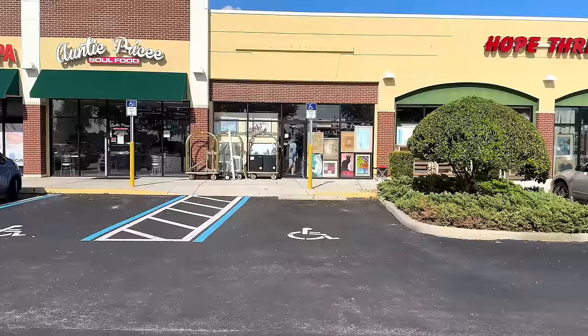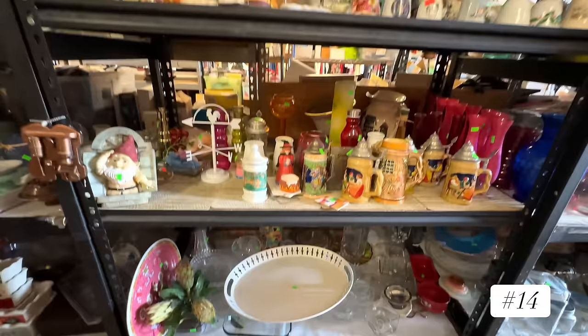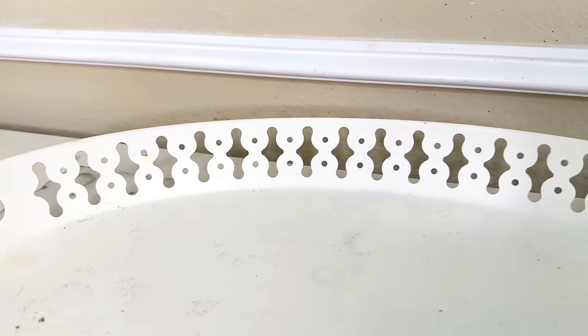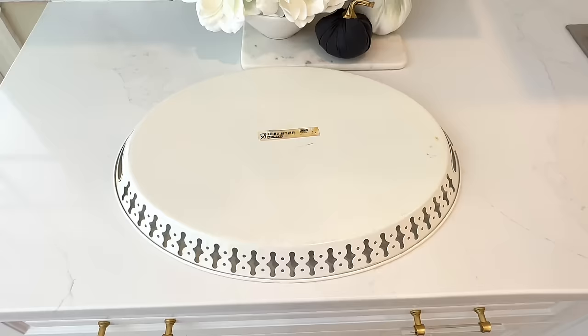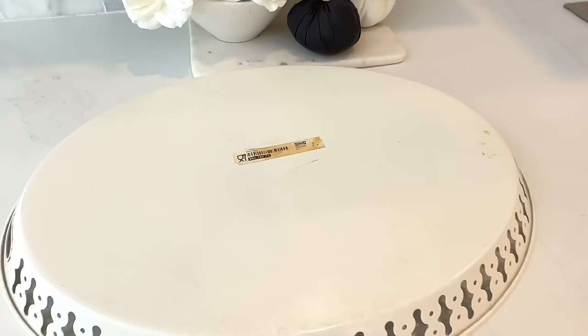When you're at your thrift store, just look around — you never know what you'll find, and these beautiful pieces will elevate the look and feel of your home while staying on a budget. There is nothing quite like the thrill of finding a hidden gem — that's what I love about thrifting. I found this large white tray at my thrift store. I loved the size, the cutout detail along the edges, and the oval shape — all for $3.99.